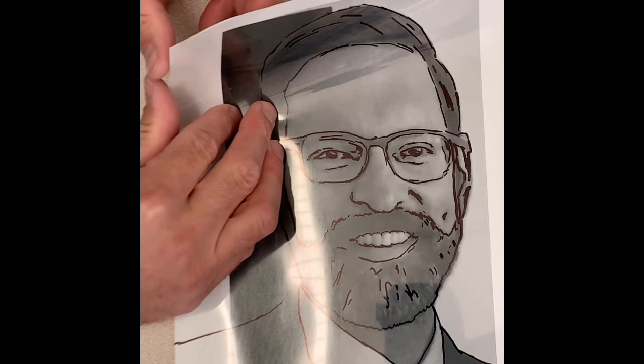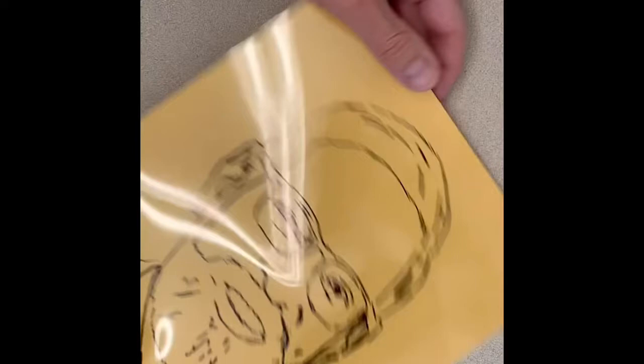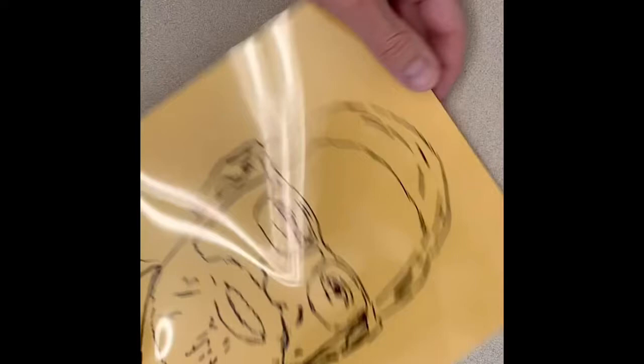To get a better look at what your tracing looks like, remove it from the photograph and hold it over your blank table. Then we will choose a color of paper to hold behind it, which will also be the exact same size as the transparency. When you stack them up, they should stick together.